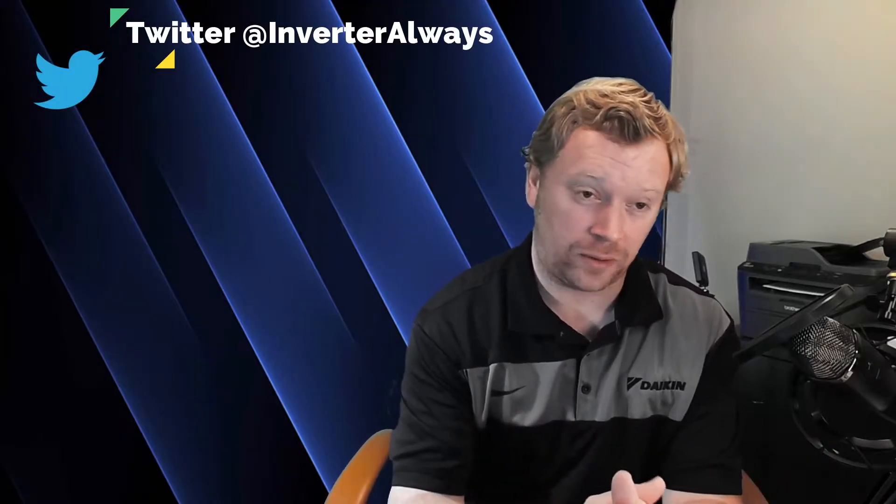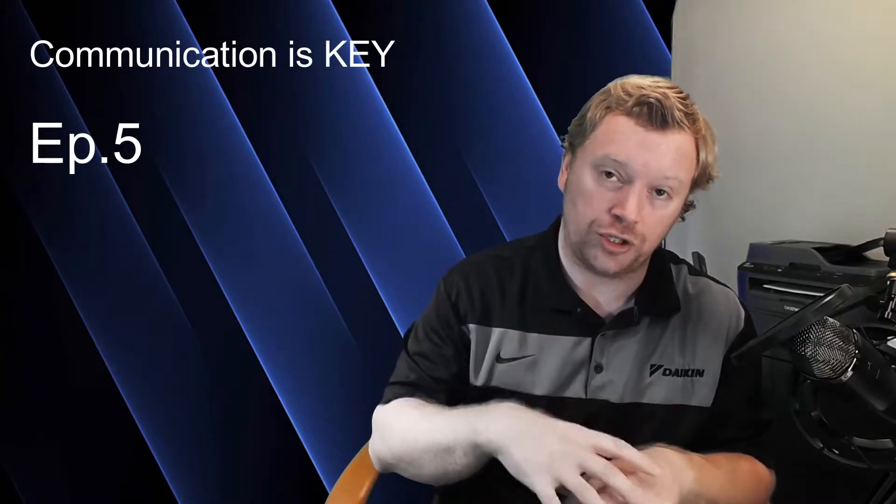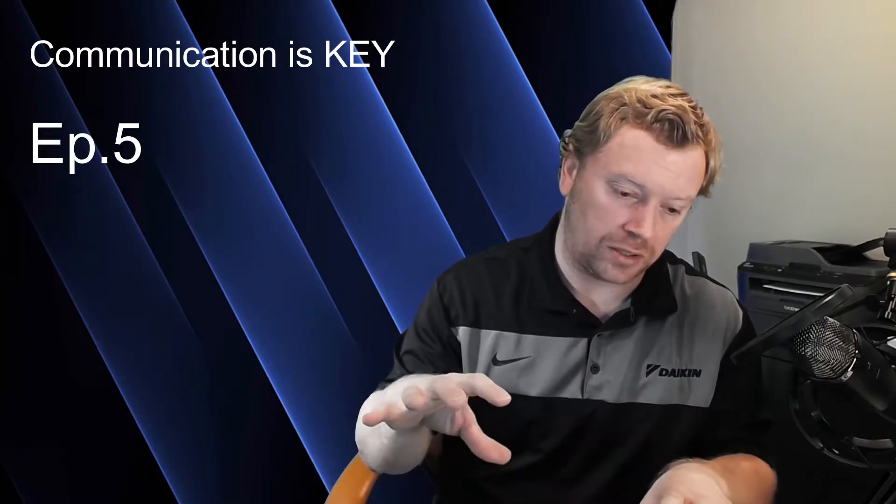Hello there, guys. I'm Dana, and welcome back to Inverter Always. We are on episode six now of our Daikin VRV install series. In today's video, we're going to be talking about line voltage wiring, what the equipment requires for line voltage — it's much different than many splits. We're also going to be talking about communication wire, what is a daisy chain, where you should be landing these wires on each terminal block of each unit, and the thermostat as well.